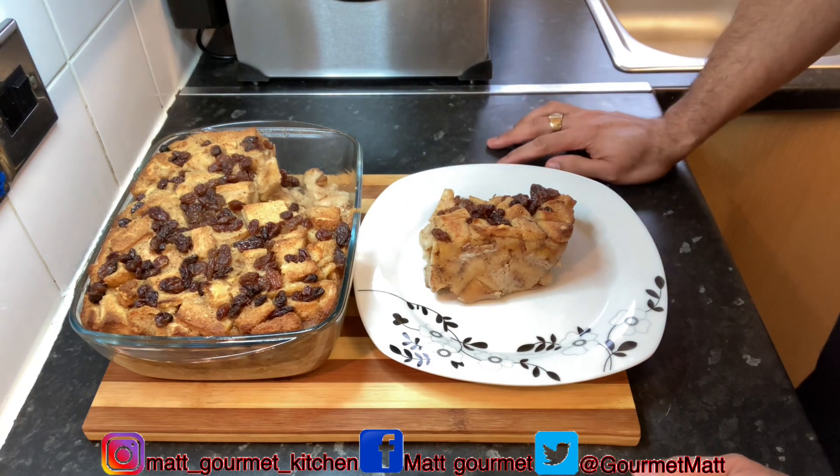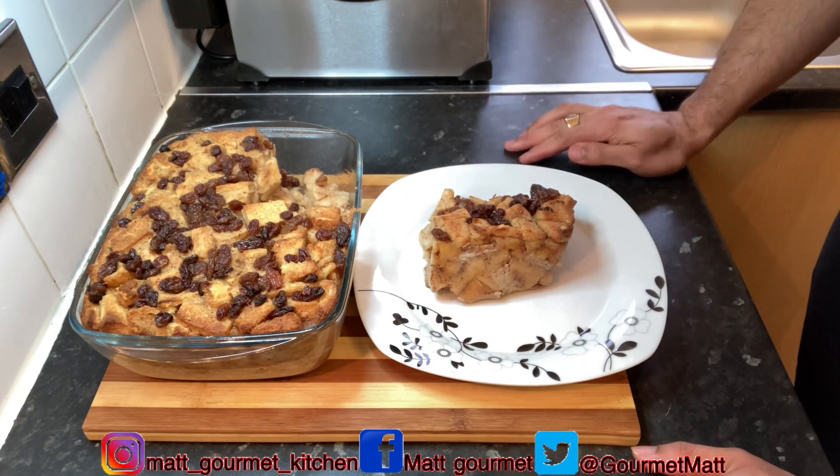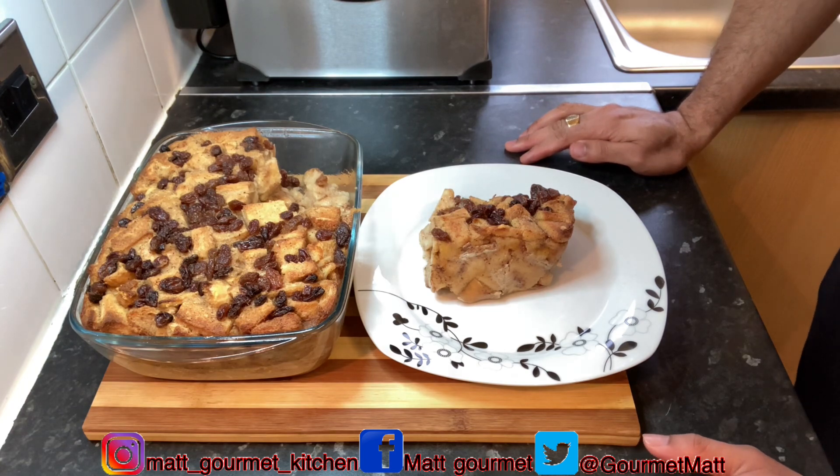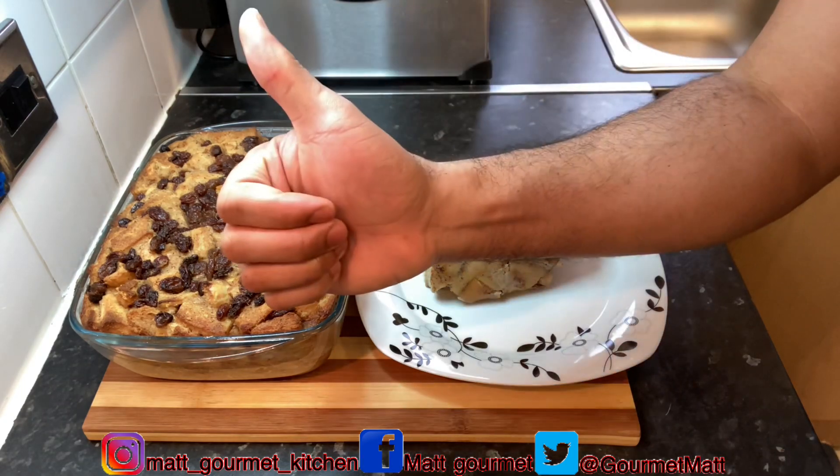Thanks for watching my gourmet kitchen. Don't forget to like, share, comment and subscribe. Let me know what you think about this bread pudding when you give it a try at home — hit me up in the comment section. Until next time, thanks for watching!